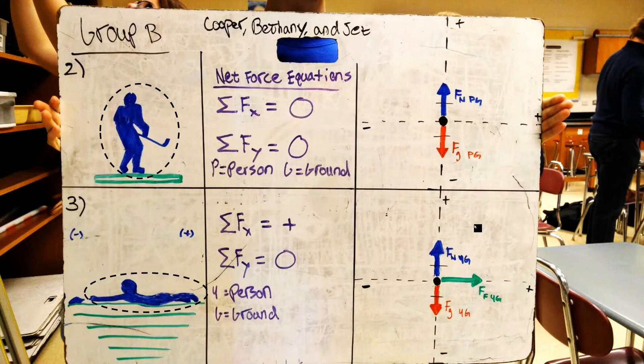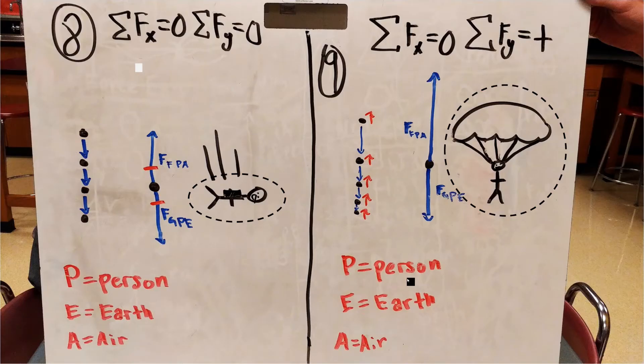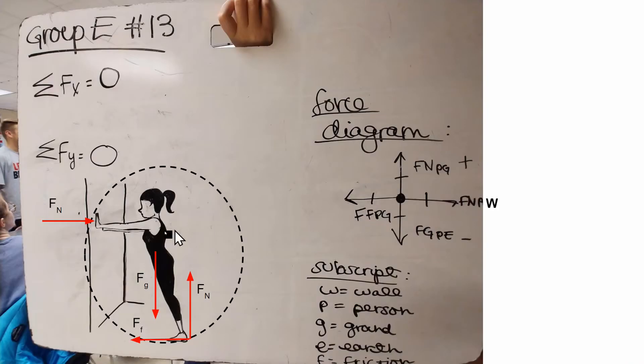At this point in class, we've looked at lots of different situations where objects are either at rest, moving at a constant velocity, or speeding up and slowing down, and have identified the forces that that object feels. We've also figured out how to know whether or not the forces are balanced, or if there's one force in a particular direction and no forces in another. When we look at some of the situations we've looked at so far, we can see that all the forces we've talked about are either horizontal forces or vertical forces.